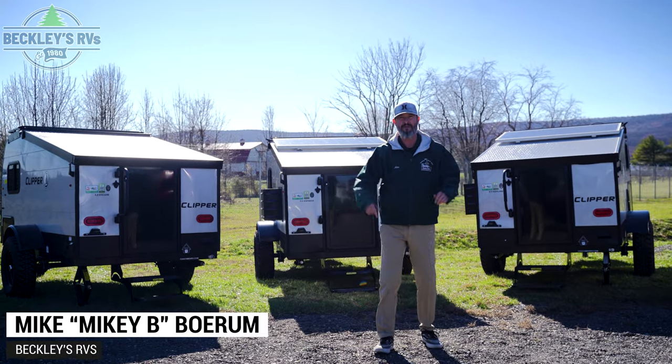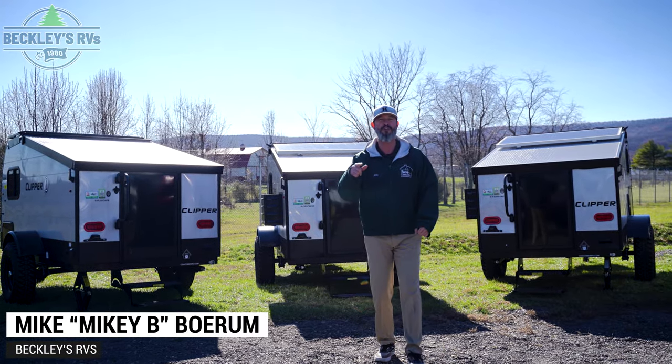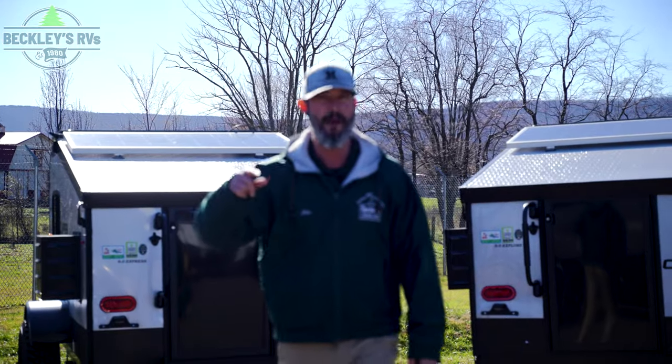Getting into the camping game with the Coachman Clipper 9.0. We're going to show you how you can level up not once but twice. I'm Mikey B with Beckley's RVs.